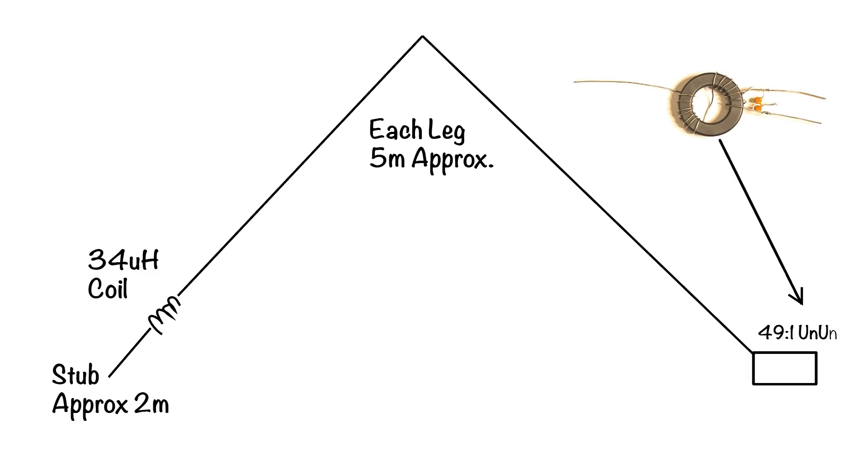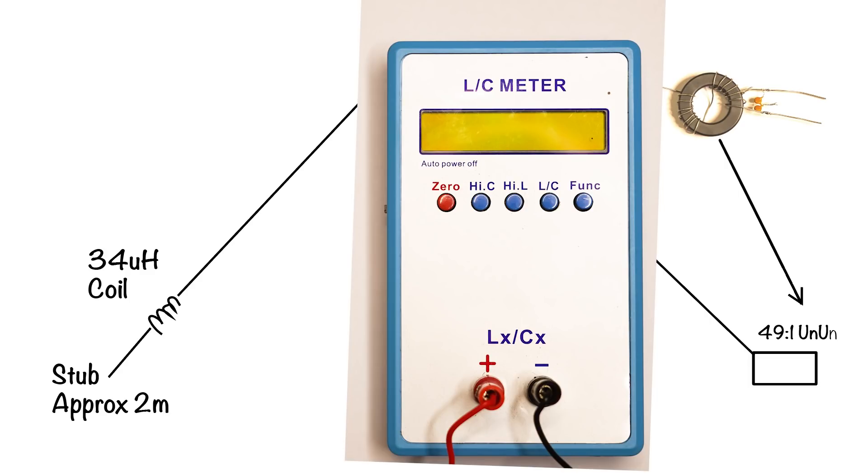Going back to the left-hand side of the drawing — the choke loading coil. This needs to be a value of 34 µH. If you go onto the internet there are plenty of calculators showing you how to wind a coil of this value with the number of turns and coil former size. I prefer to wind my own using any former I've got handy, so I purchased one of these cheap meters which enables you to wind a coil and then measure the microhenries — and it measures capacitance as well. I purchased mine on eBay for around £40, which would be around $50–$52 or so.